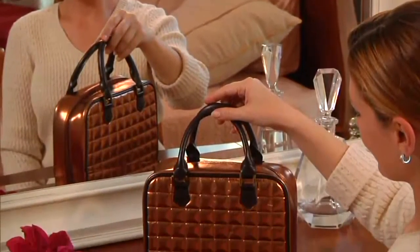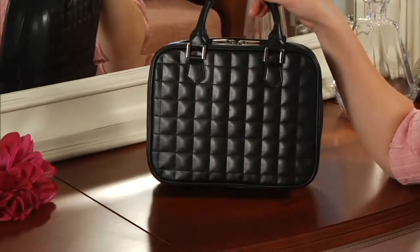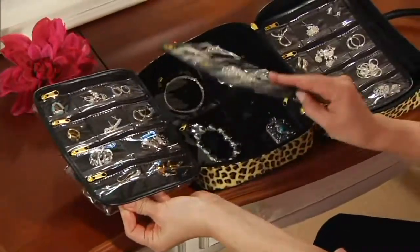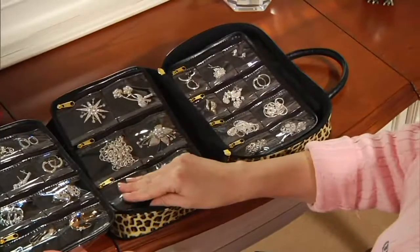I created this for me because I travel a lot and I like to have all my different jewelry choices with me. I wanted something that would hold and separate my jewelry where I could see everything protected but see it all at a quick glance — chains wouldn't get knotted, earrings wouldn't get hurt.